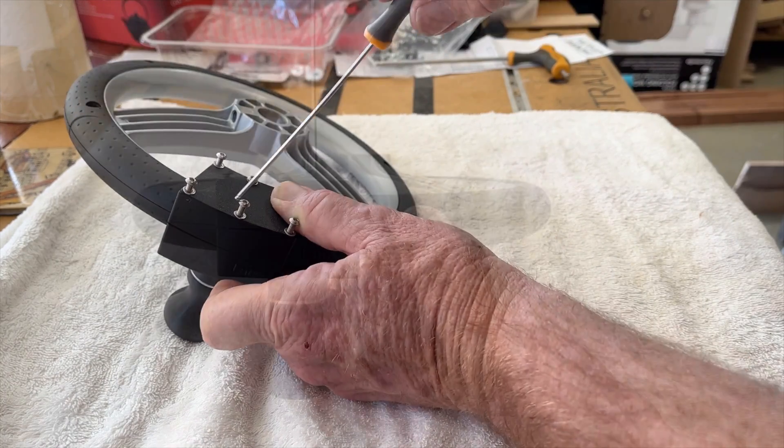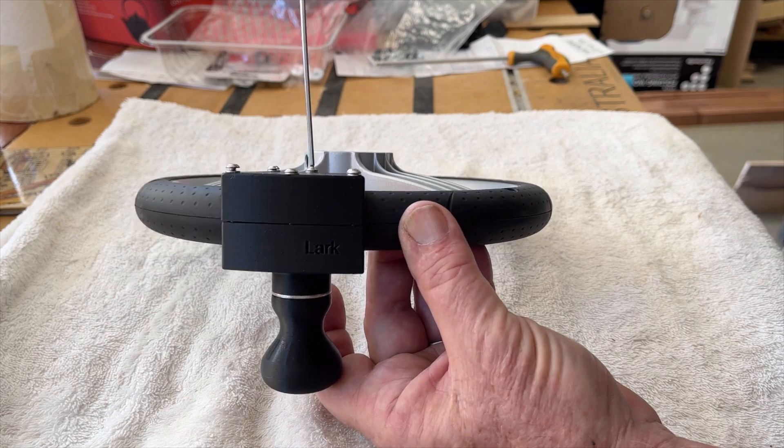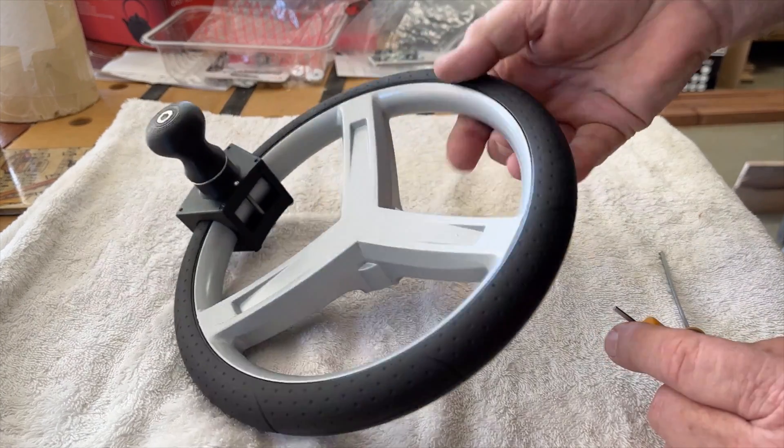Tighten the screws in rotation, bit by bit, to help keep the handle centred. Be sure not to over tighten these screws. The rubber on the wheel will ensure the handle doesn't slip around. It will be pretty clear when you fit it.